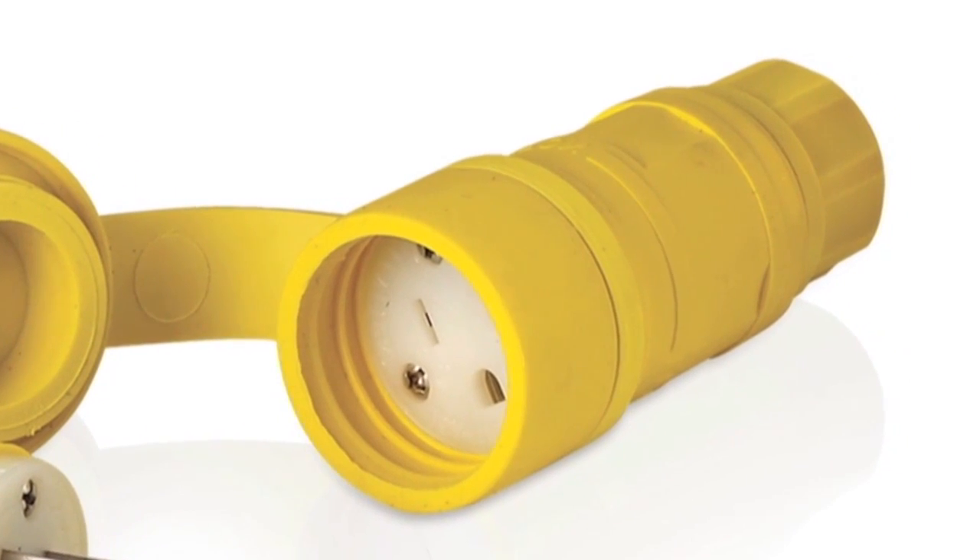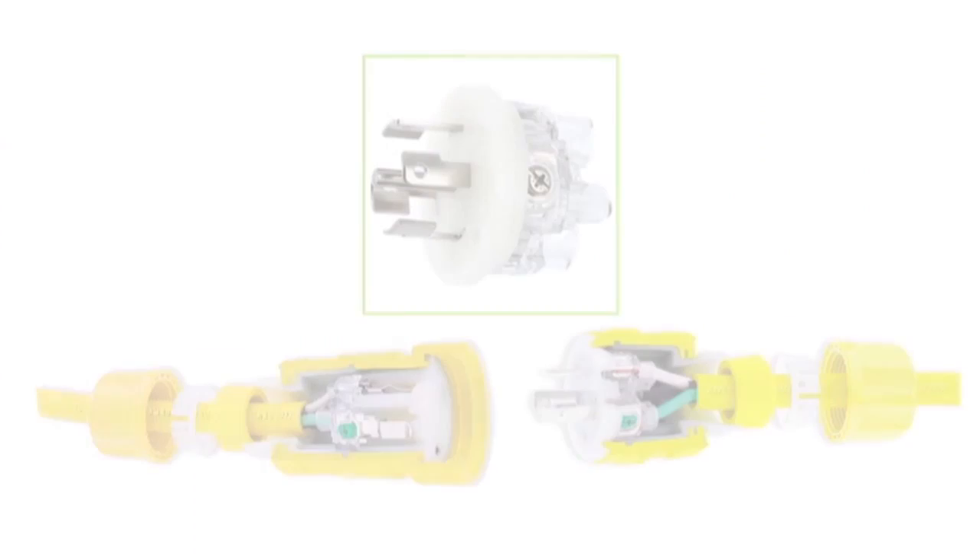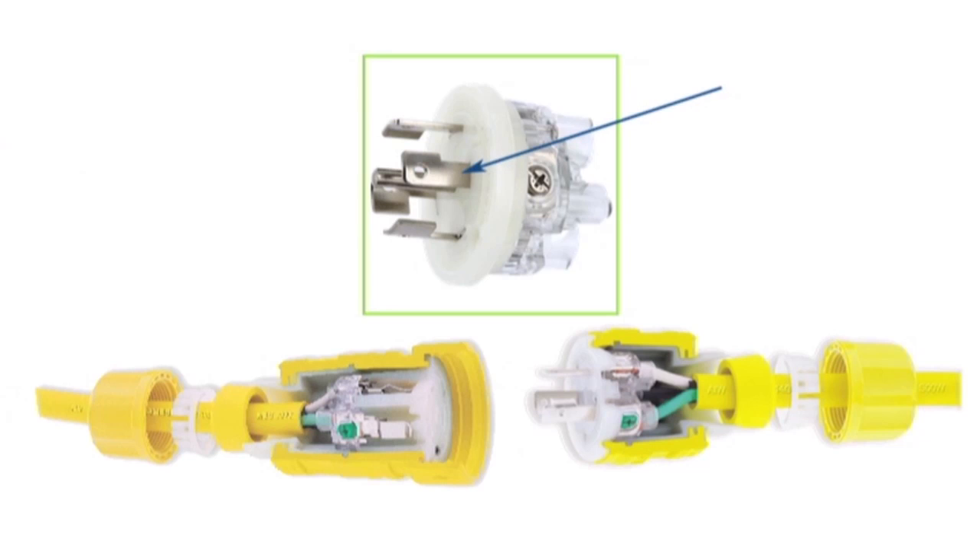Select configurations are available in black. Blades, contacts, terminal screws, and wiring clamps are electroless nickel-coated brass, enhancing their resistance to harsh industrial environments.